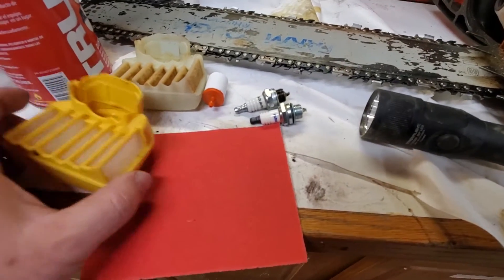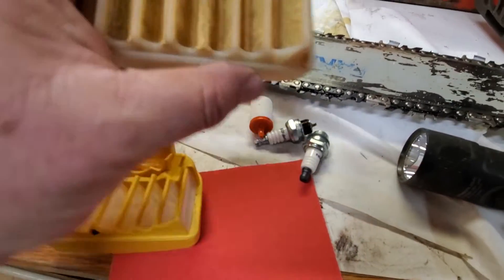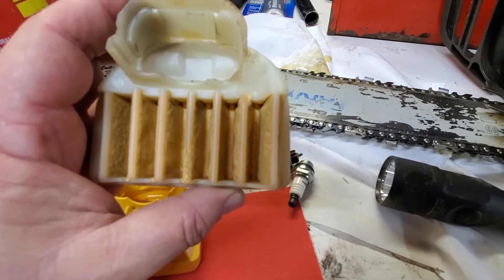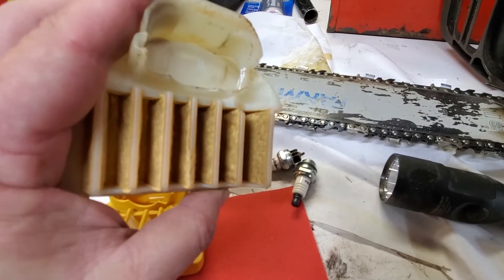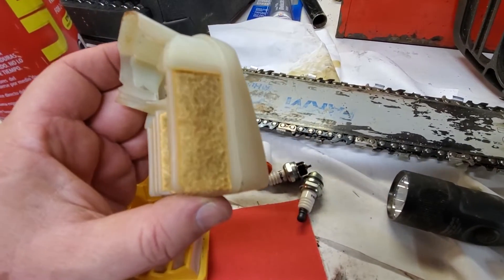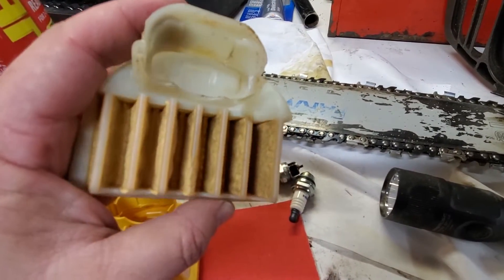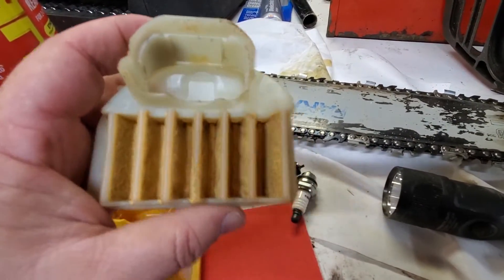I've already taken off the air filter, and you can see the difference — boy, it's pretty gnarly. It gets to a point where you can clean these, rinse them, use some cleaner and other stuff, but it's just time to replace it when it needs to go.